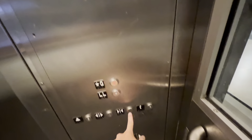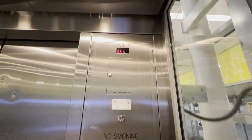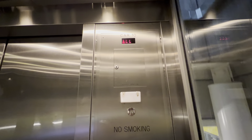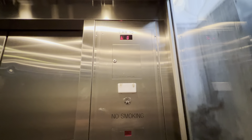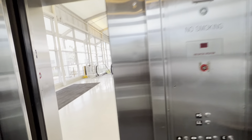Here we are at the lower level. Guess we'll do our cab view down here. Same as the other elevator over there. It's really stinky in here. I like the motor on this. And that's it.